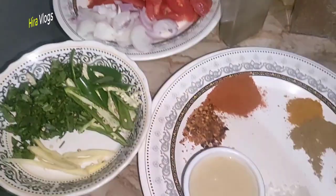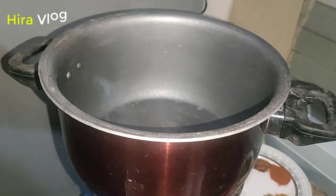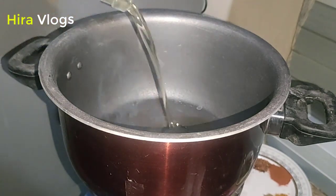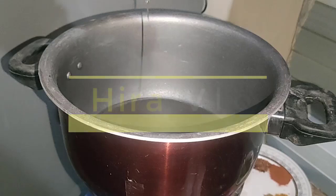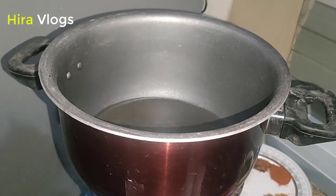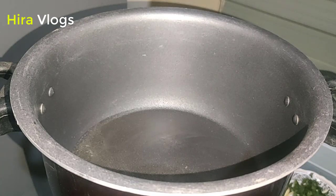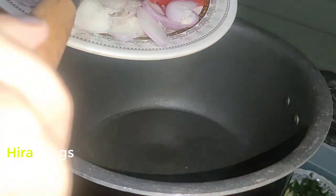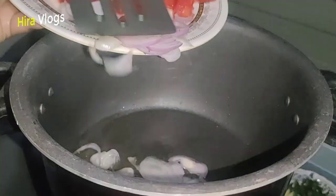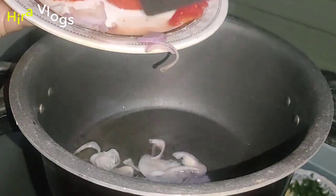I will take a pot and add some oil. Then I will add some onion and fry it well.